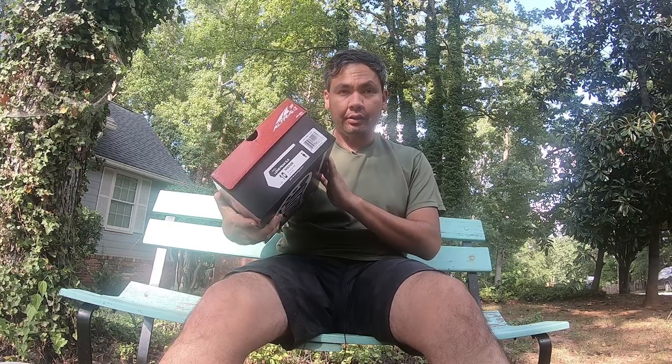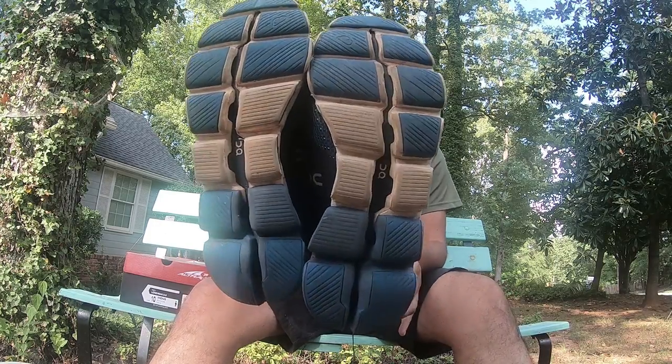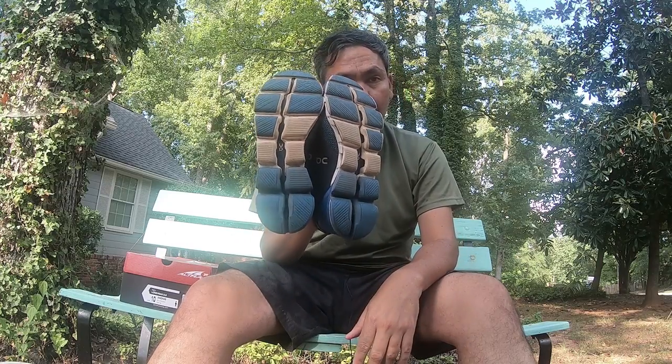The reason I got these is because I'm getting ready to do a half marathon trail run at the end of September. My last trail run was with my New Balance Vazis — I used those mostly because I had them available and they had some grip, although not the best. I much prefer to run in my On Cloud shoes, like the Cloud Flyer, but those are notorious for picking up rocks.